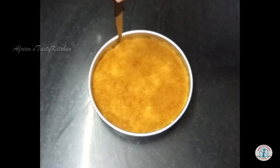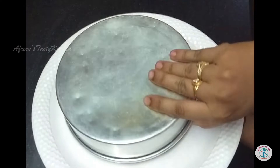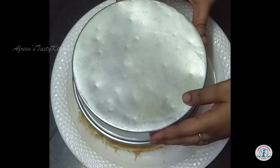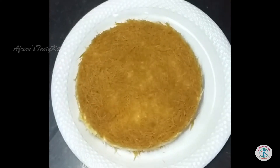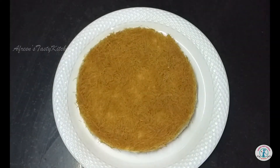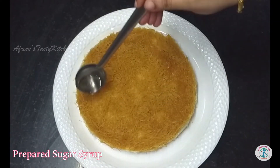After kunafa is baked, take a knife and run it through its sides. Place a plate at the top and flip gently. The cheese may become hard, so always prepare the kunafa just before serving. Now pour the sugar syrup at the top.